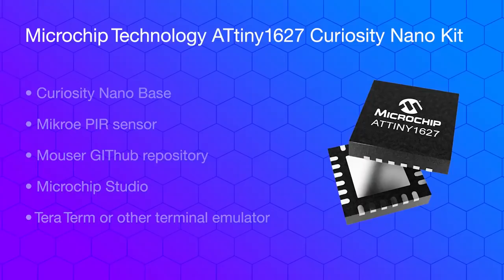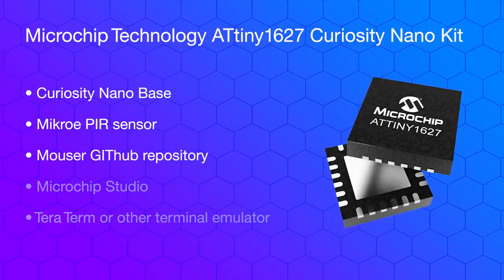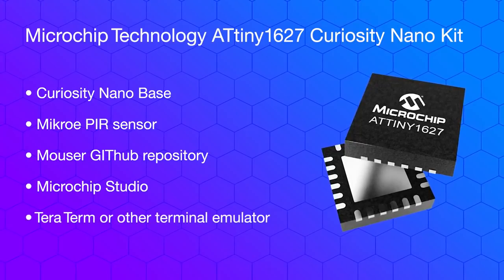In this video, I'll be walking you through a demonstration of how to build a low-power motion sensor for deployment in smart homes or commercial buildings. In addition to the ATtiny1627 Curiosity Nano Kit, we will be using the following products: Curiosity Nano Base, Micro PIR Sensor, Mauser GitHub Repository, Microchip Studios, and Teraterm or any other terminal emulator.